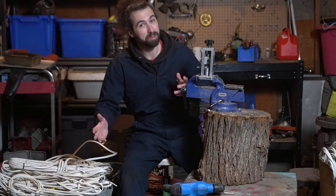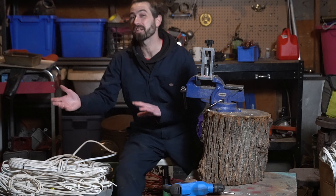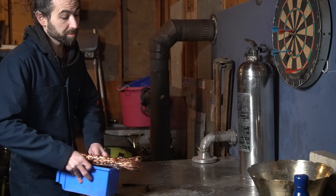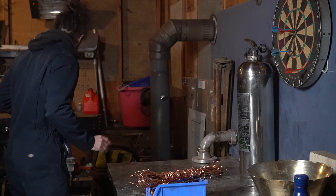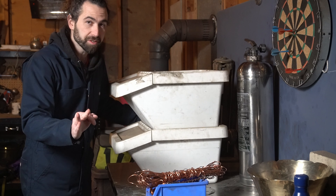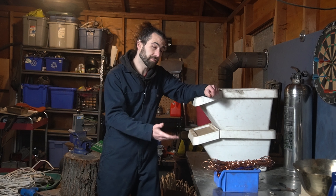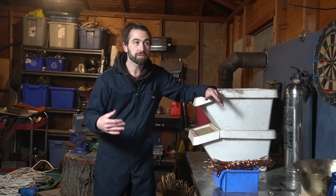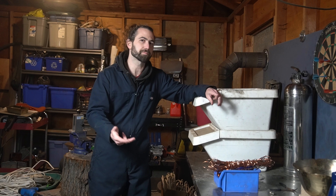Hello bandas and other scrap enthusiasts. I thought it'd be helpful to make a quick video explaining what is the difference between copper number one and number two copper. Number one and number two copper are scrap metal terms that refer to the total percentage of the weight that the refiner is going to be able to recover as their copper product.